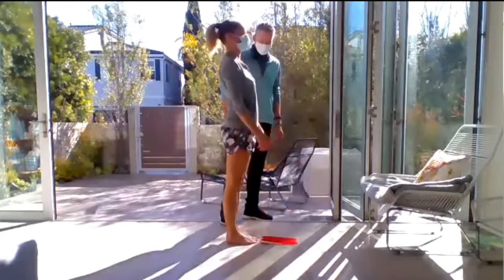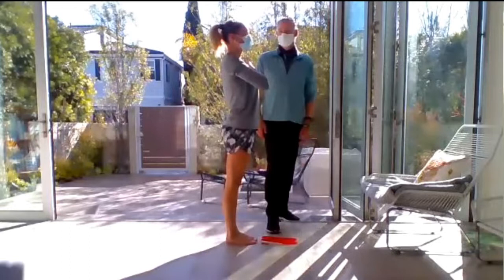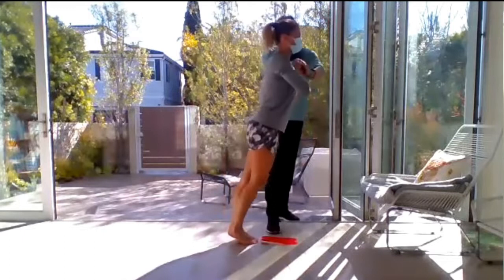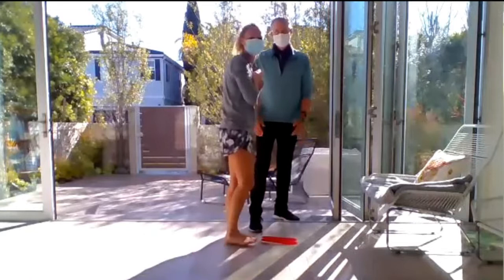Now we're going to do the dynamic stability test, which is testing the forward lean. So Miriam, straight like a tree, hands tight against the chest. Jeff, put your hands on top of her hands and press straight down. This is going to test that forward lean — you can see her come forward. Let's do it one more time. Straight down. There comes that forward lean.